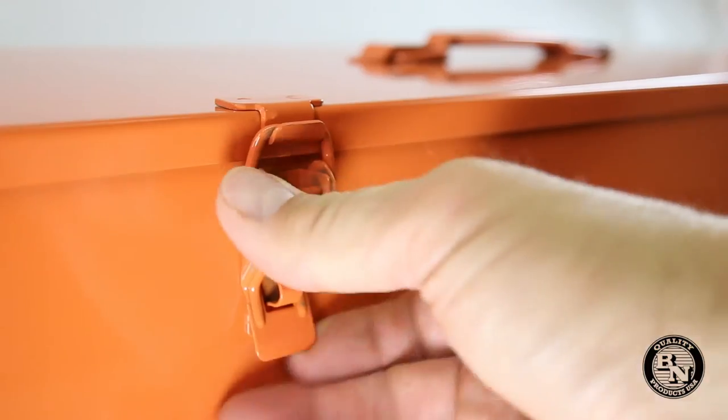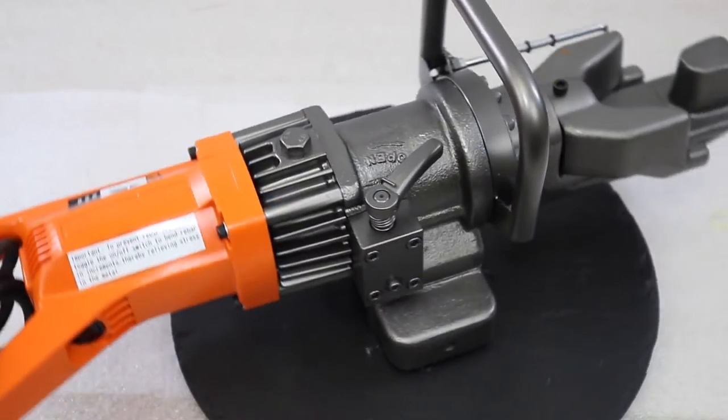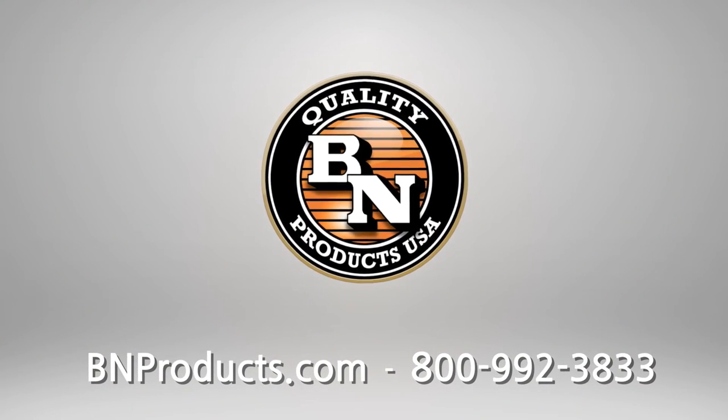This unit ships complete with a steel carrying case along with hydraulic oil and a tool kit. For more information and to find a distributor near you, visit bnproducts.com.